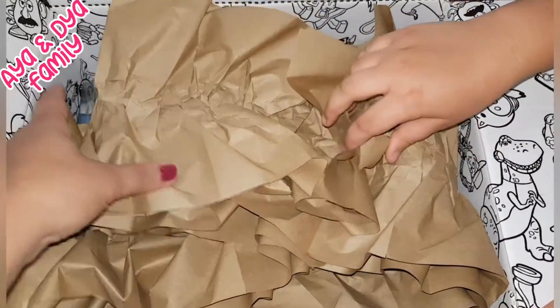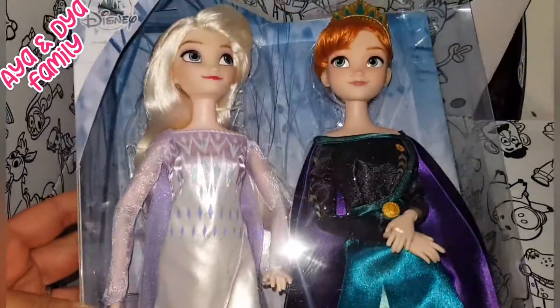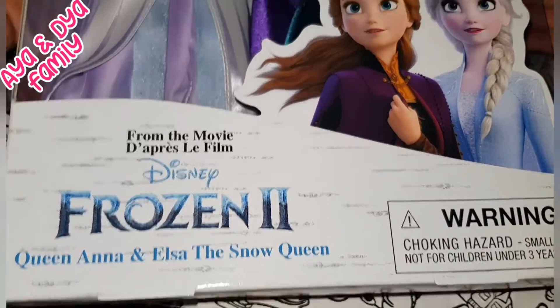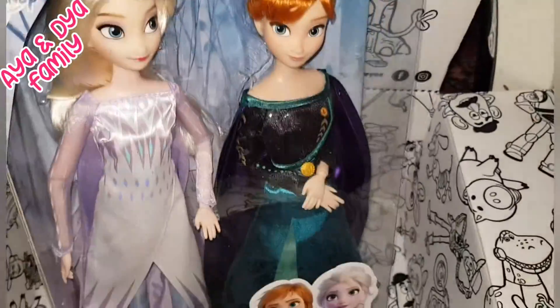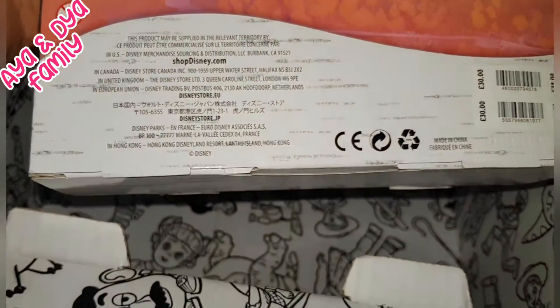I can see it all in his face. Whoa, guys, we got Frozen 2, Anna and Elsa doll. This is from Disney World, and this is the original Anna and Elsa dolls. Look at how beautiful this box is. If we want, we can keep the box and actually leave the dolls in there and just colour the whole box in. We can get any kind of colours and colour the whole box in.